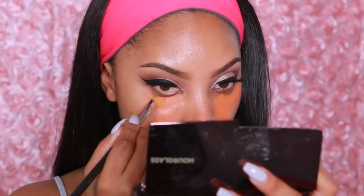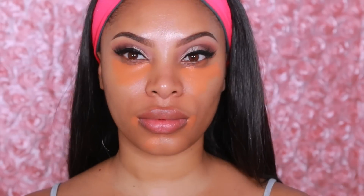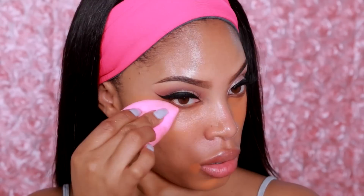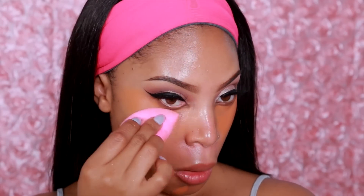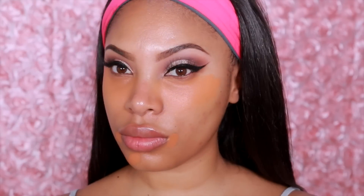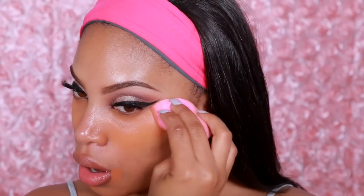Now we're going to move onto the skin. I already reapplied my moisturizer and primer so we're just going to jump right into color correcting. You don't have to do this if you don't need to. I do have dark circles, and I apply an orange shade concealer from MAC under my eyes and on the sides of my lips where I have a little darkness. I'm going to take my damp beauty blender sponge to blend the product out.